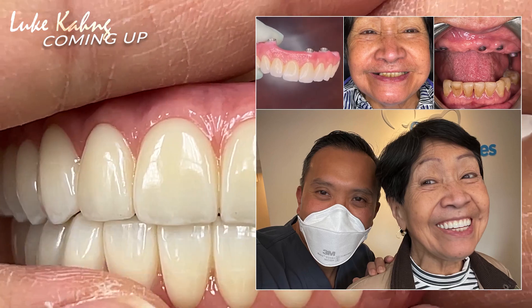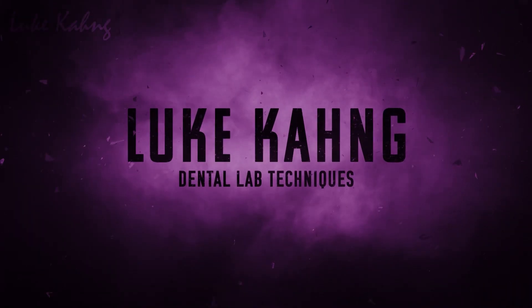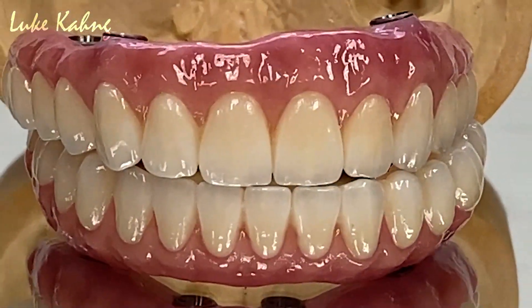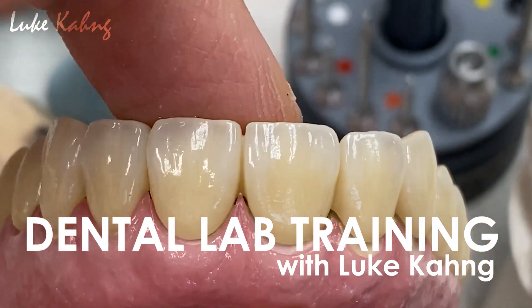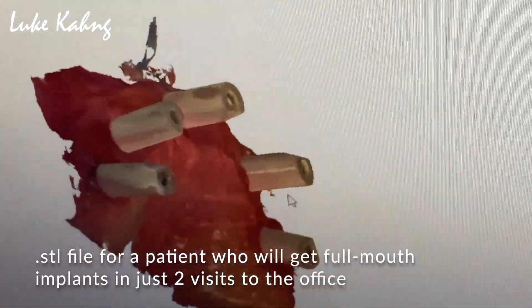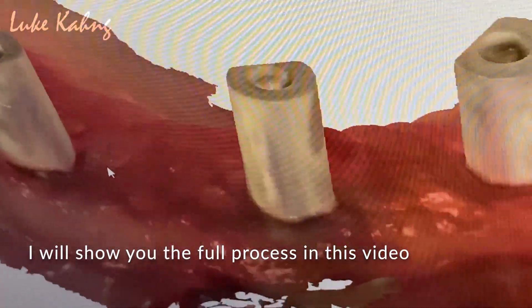Zirconia hybrid layer by Liu Kang. We received the five-implant case. It's a very good, strong design. The subgingival body is a strong one.